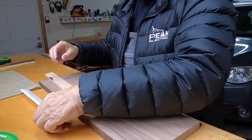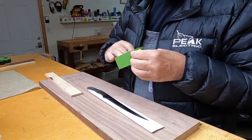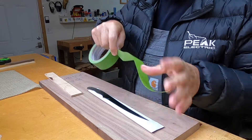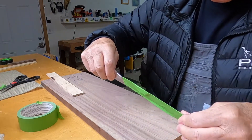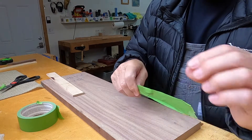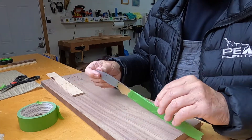Job number one, before we do anything else, we want to tape up this blade so we don't scratch it all up and we don't scratch ourselves. Just stick the tape a little bit above that edge and it's a lot less likely to cut through there. So now I think we can work on that fairly safely.